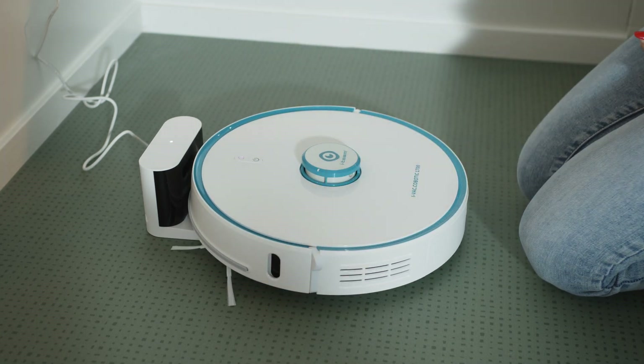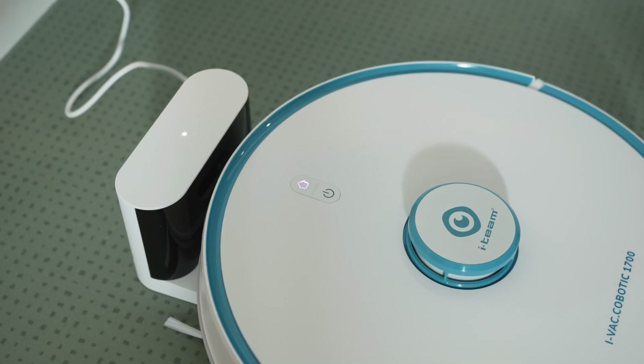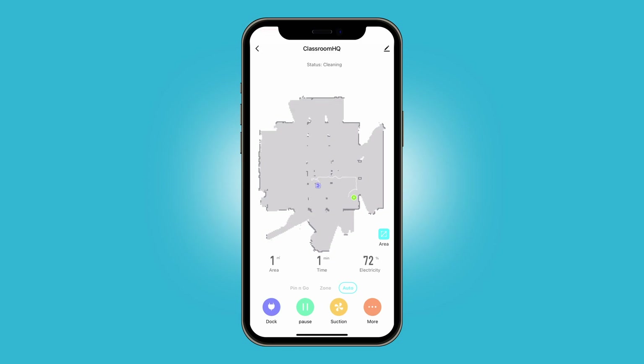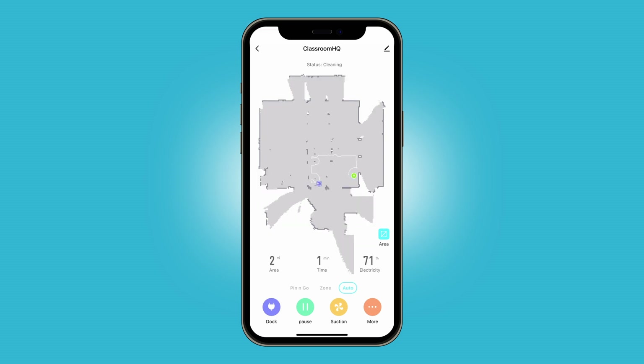It is now charging, as indicated by the purple light. On its first start, the Kobot will create a map in the app. On every run, it will adjust the map when needed.